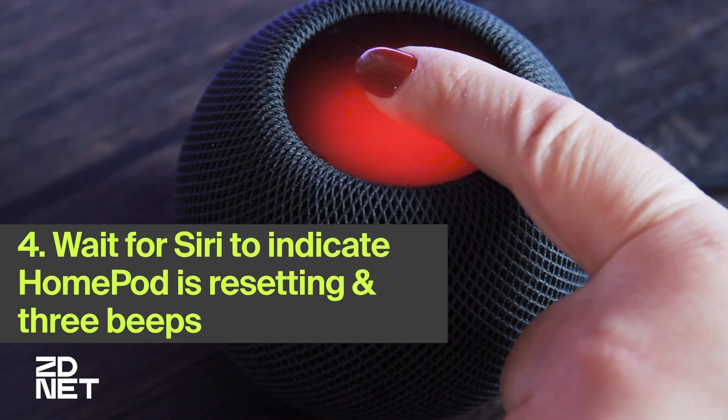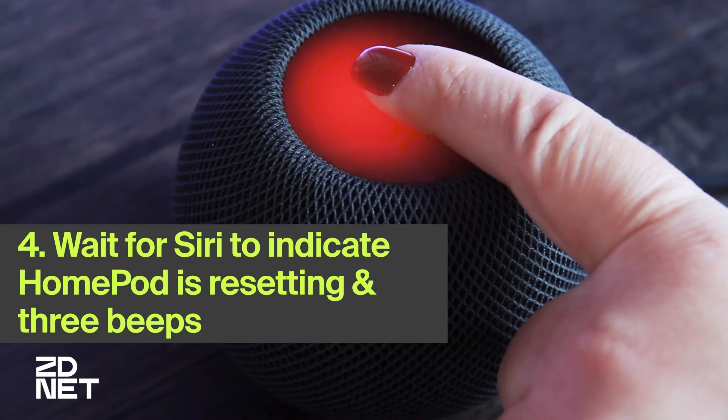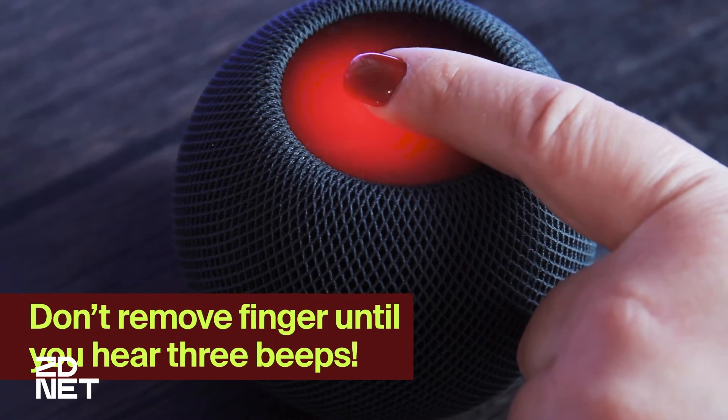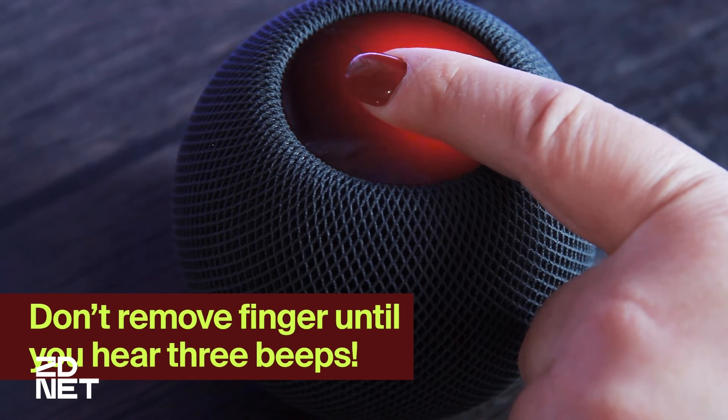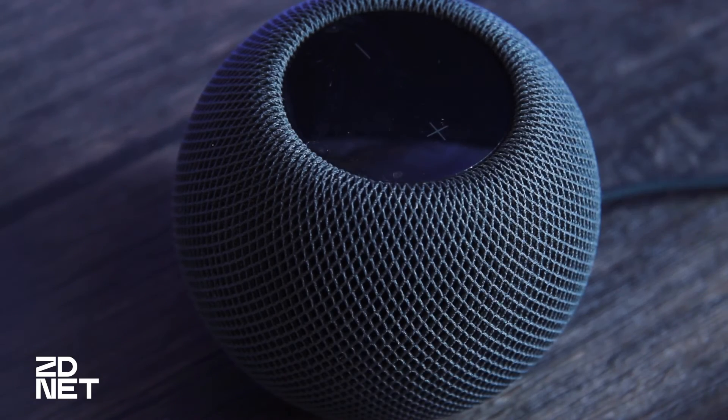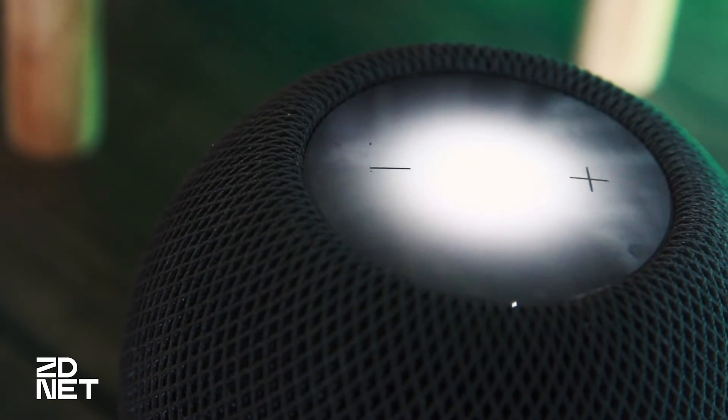Your HomePod is about to reset. Keep pressing until you hear three beeps. Continue holding your finger on the top of the device until you hear the three beeps, and then you can take your finger off the HomePod. After this, your device will start up.